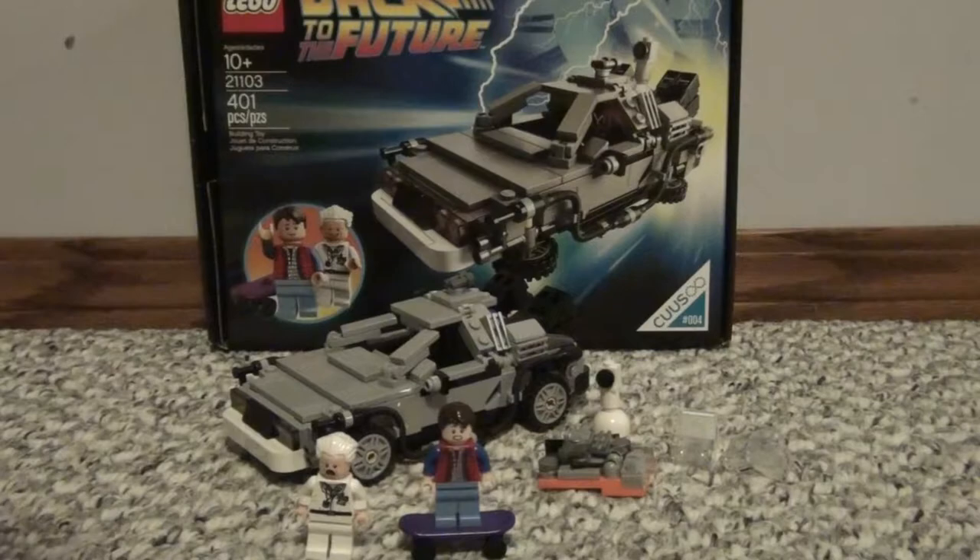I'm not going to show too much of the box, but if you want to see it, just look and pause the video. So that's the front of the box, there's the side of the box, the back just showing off all the features of it — that's about it for the box.